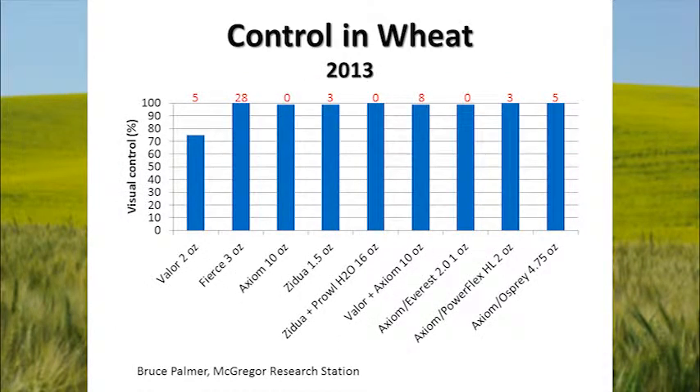Bruce Palmer, agronomist and researcher with McGregor Company, did a study in 2013 on rattail fescue and showed pretty good control with most products he used. Valor at two ounces didn't quite provide the control he wanted, but the other products did. Fierce is a combination of Valor and Pyroxysulfone — the same active ingredient as Zidua. So we have soil-applied products throughout, either Zidua or Axiom, with or without a post-emergence, and all of these provided very good control of rattail fescue. The numbers in red at the top of the slide show the amount of injury caused to winter wheat — Fierce, which combines Valor and Pyroxysulfone, can be injurious to wheat if you get a fair bit of rain after application.